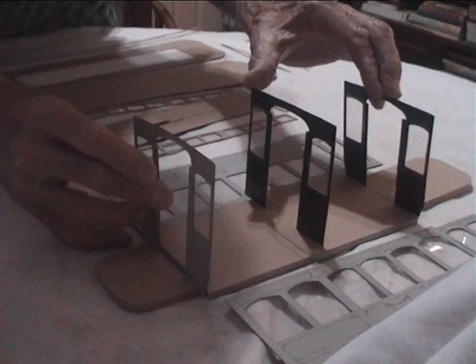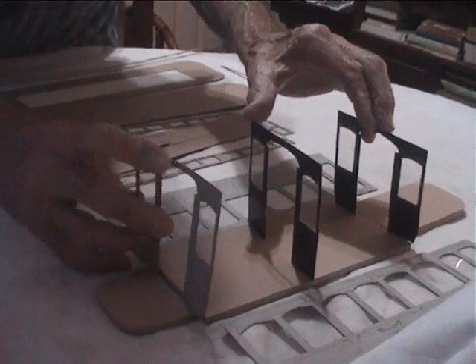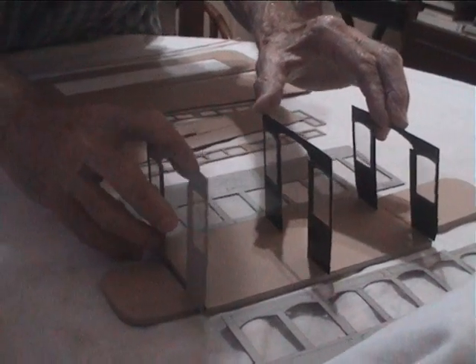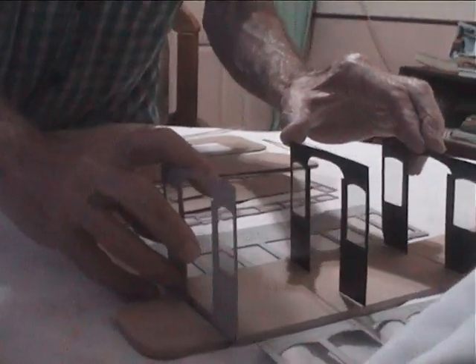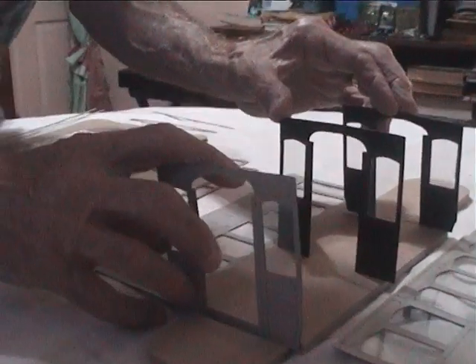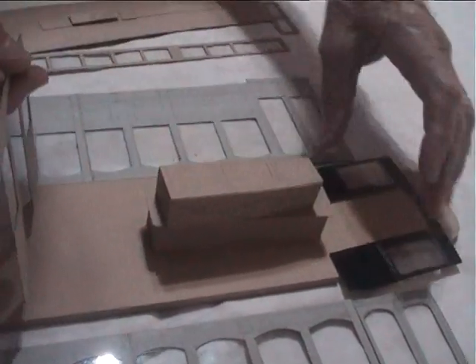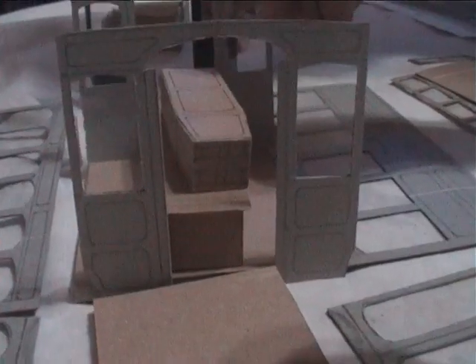The wheel set underneath. That's the saloon now. This side of the center compartment is the seats — seats for the mourners. And this side over here, the other side of that center partition, would be the coffin. The piece will be there, in between like that.